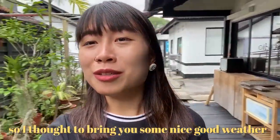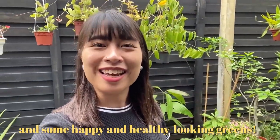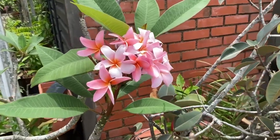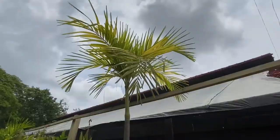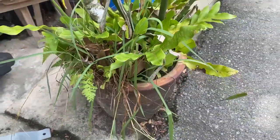So I thought to bring you some nice good weather and some happy and healthy looking greens — like this little guy here, and this guy, and this guy, and this happy family, this bush, this tall jute, and of course I'll scrape your old pot.